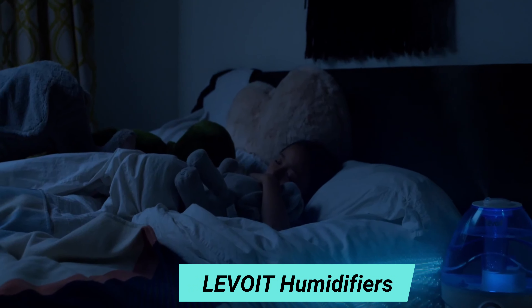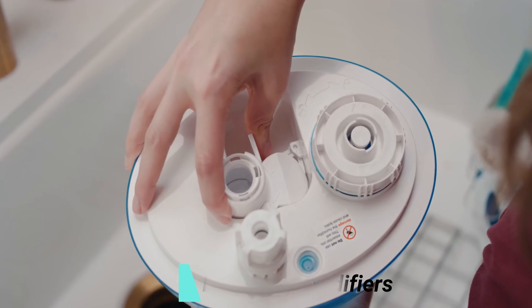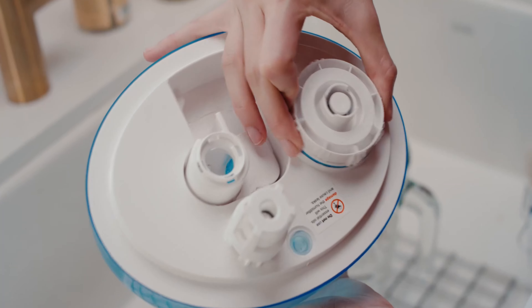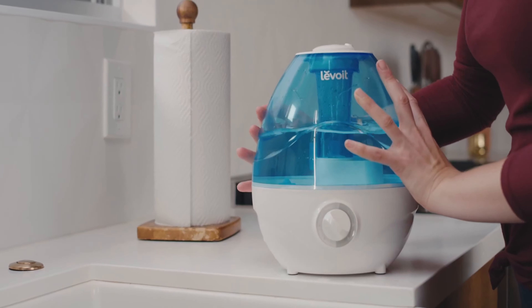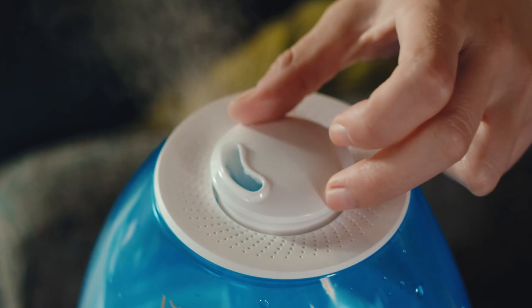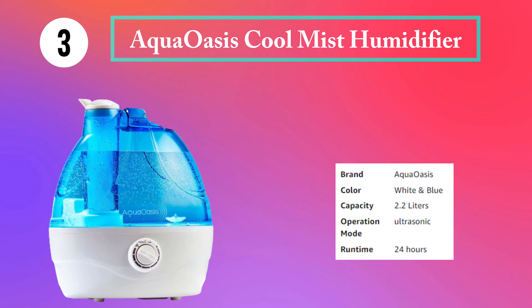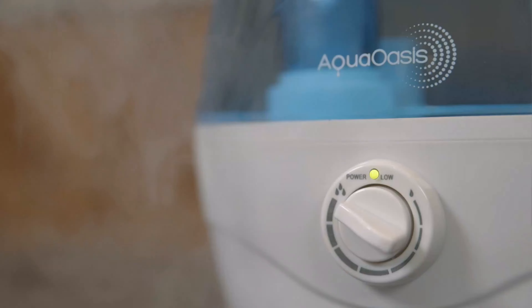When the sun goes down, the soft blue nightlight helps you unwind. Enjoy a peaceful night of sleep while the Classic 100 operates at a volume that's quieter than a library. Easily detach the silencer from the inner chamber to thoroughly clean every nook and cranny of the humidifier. The water tank's wide opening makes it easy to refill. Enjoy up to 24 hours of continuous humidity. Choose between three different mist levels and use the 360-degree mist nozzle to adjust the direction of your mist.